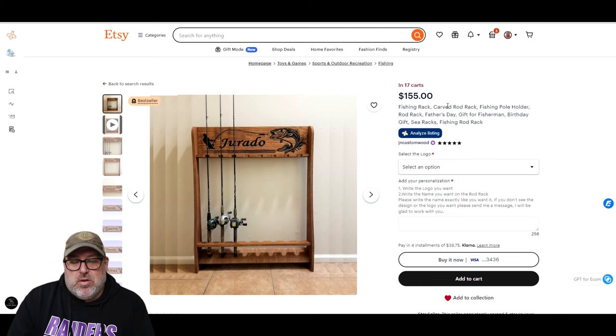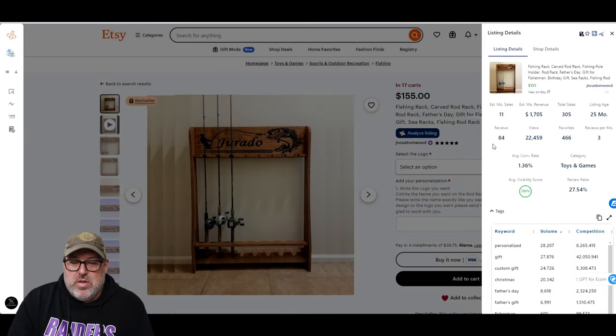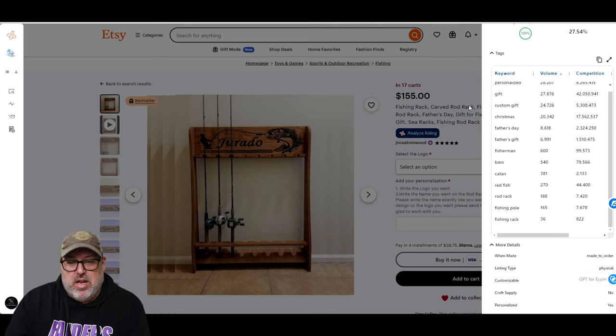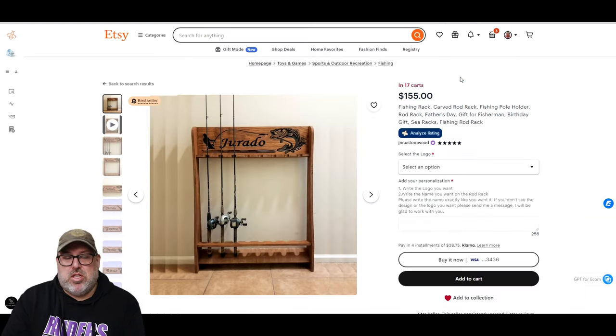If you have the Everbee plugin in your Chrome browser — I'll put a link in the description — it will insert an 'Analyze Listing' button underneath the title. It will tell you they estimate 11 of these are sold a month, revenue is $1,700, they've had 305 total sales, the listing has been on Etsy for 25 months, and it tells you about reviews, views, favorites, and what tags they're using, which helps with search.